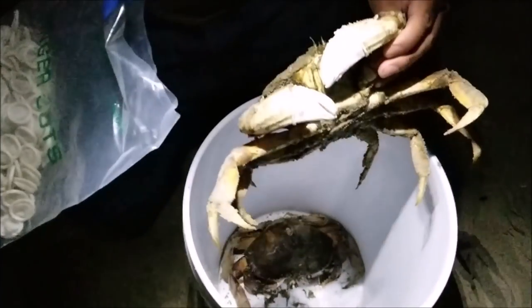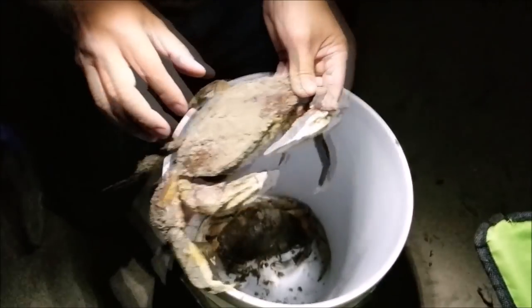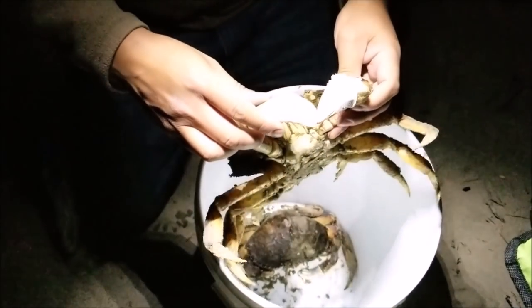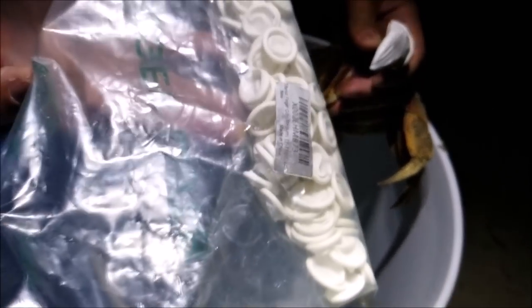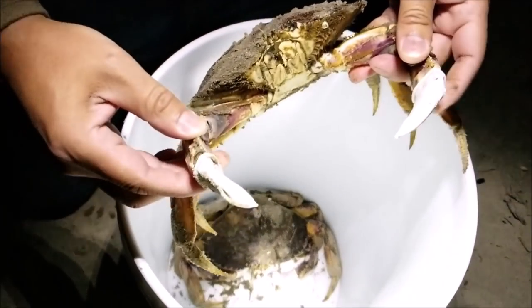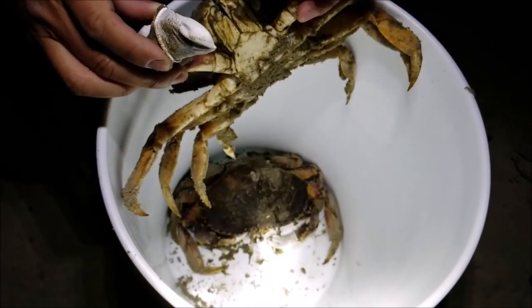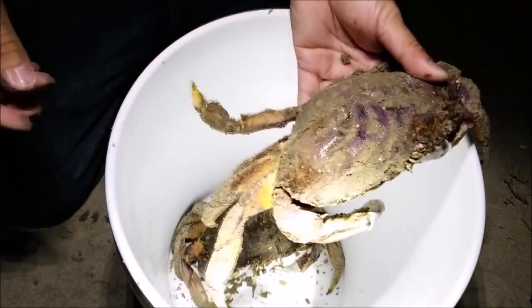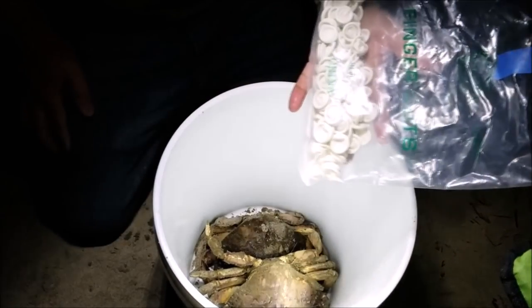So I got these finger cots. In the past these guys keep pinching each other and breaking the shell. The best way to prevent that is to put these on — you know, like if you get a cut and put a band-aid, you slip these finger cots over your finger. They work really well for keeping the crabs' claws from opening and pinching each other, breaking each other's shells or legs. Pretty good trick!